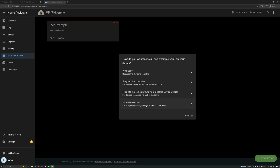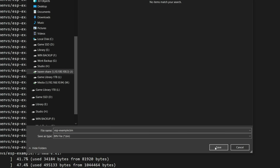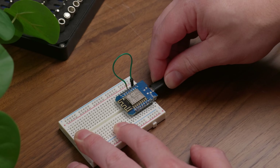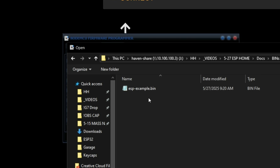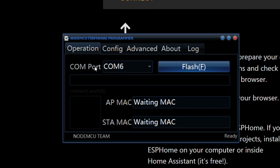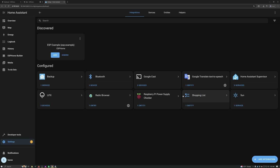With the ESPHome device builder, you can directly flash your controller from the web GUI, but I found that with the D1 Mini it just didn't really work. I found that manually installing the binary worked best. So I selected the manual download option, which just compiled a .bin file. Now the D1 Mini is a little bit different from other boards — you have to short the D3 pin to ground before plugging it in to flash it. Once it was plugged in, I used the NodeMCU ESP8266 flashing software to flash the binary, which is as simple as just selecting the .bin file, choosing the device (in my case COM6), and hitting flash. After that, I power-cycled the D1 Mini, and sure enough, it showed up in the Home Assistant Integrations tab.